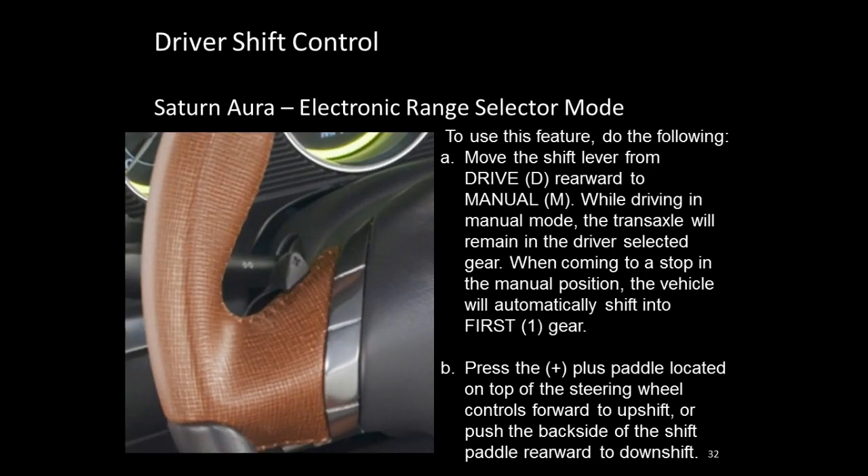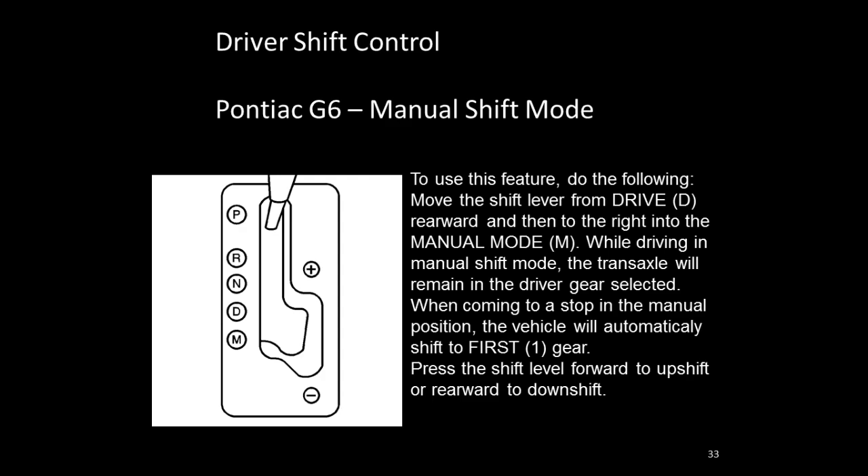Many 6070 applications have paddle shifts. You place the transmission in M mode and hit the plus or minus button on the steering wheel to upshift or downshift. The Pontiac G6 uses a different philosophy — it does not have paddle shifts on the steering wheel and instead requires you to manually move the shift lever into the M position, then move it up toward plus or down toward minus to upshift or downshift.